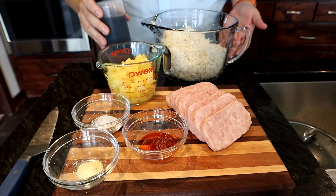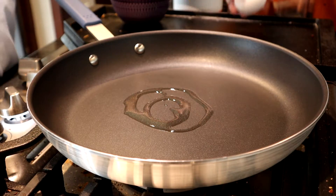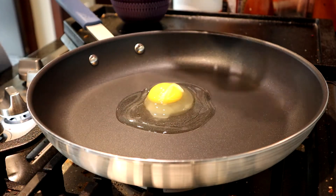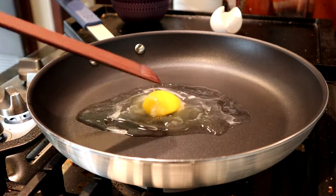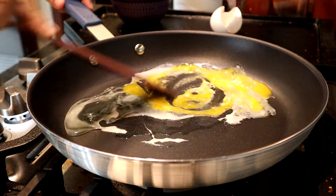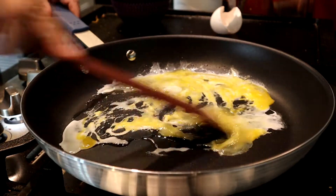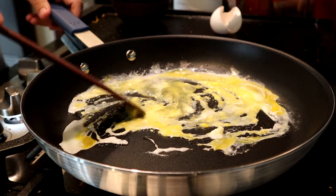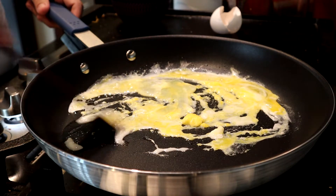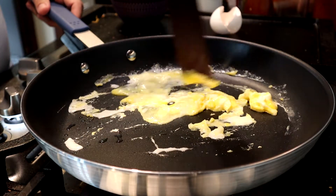Oh, and I totally forgot our soy sauce. I also forgot to mention the egg in our ingredients list, but let's get to that right now. We're just going to crack that into our non-stick skillet and scramble it up. Many folks think that you need to use a traditional wok to make fried rice, but a non-stick skillet is the way to go. It's the easiest way to make fried rice and make sure that it doesn't stick to the bottom of your pan and get overly crispy. It's the ultimate in fried rice cookery right here.